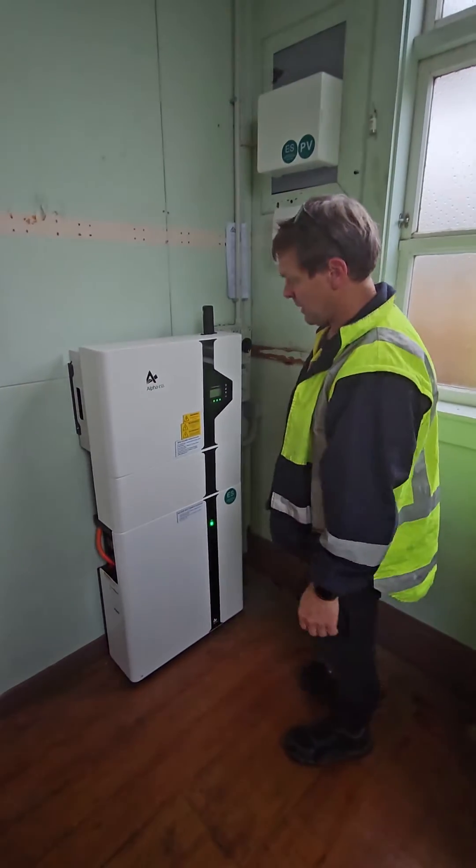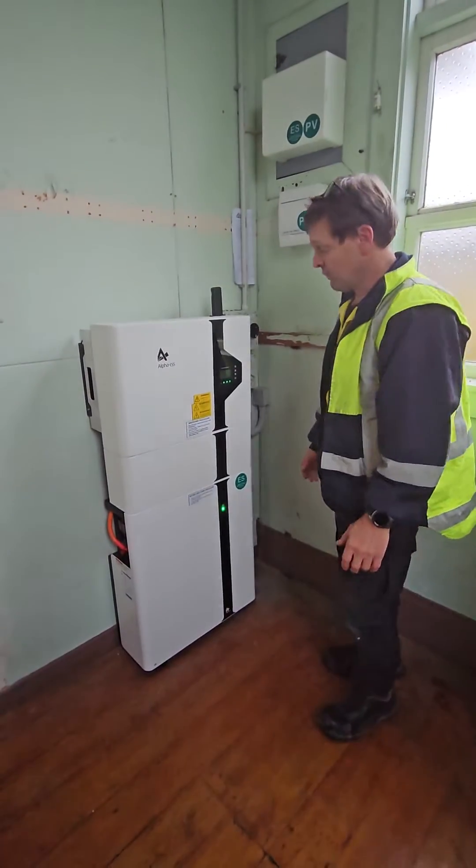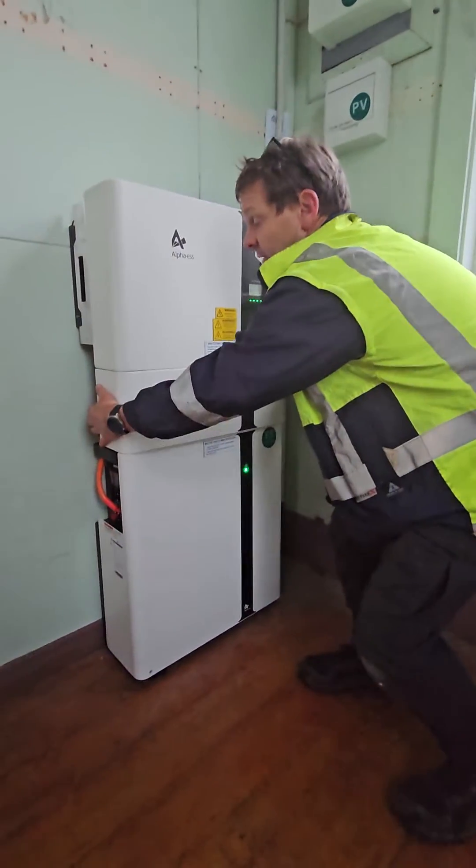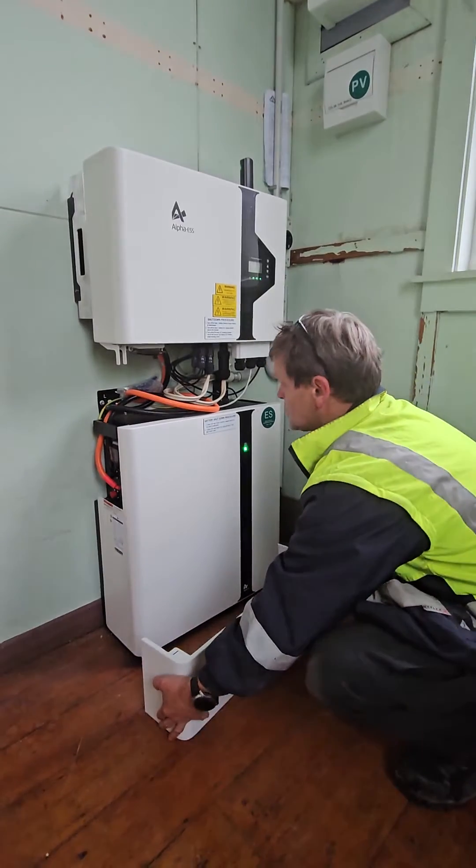This is how to power off or turn off your Smile 5 inverter and battery. You pull off the center cover — just grip it on the sides and pull it directly back towards you.